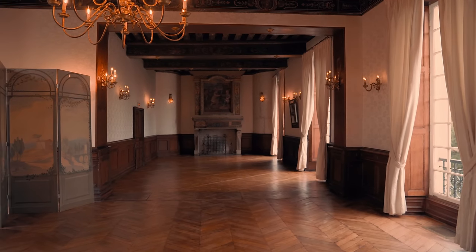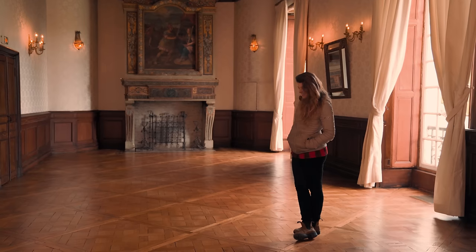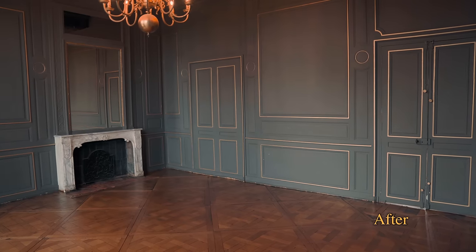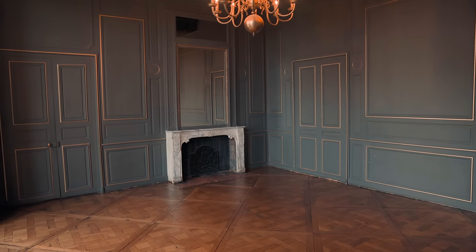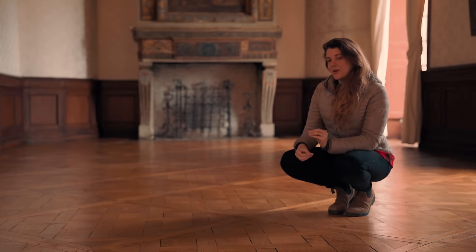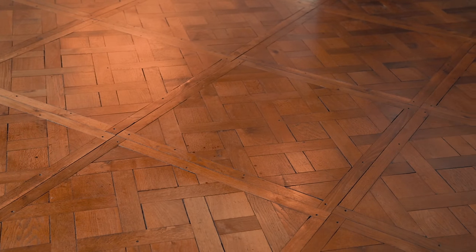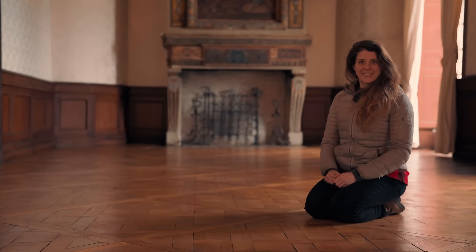We just got the first wax done after redoing the floors and it is so much brighter — I'm really happy with the way it all turned out. As the season goes on the floors will get a little darker, and in about two to three years we'll probably have to redo this wax removal process. But we don't have any more bumps in the parquet and it's the best it's ever looked.